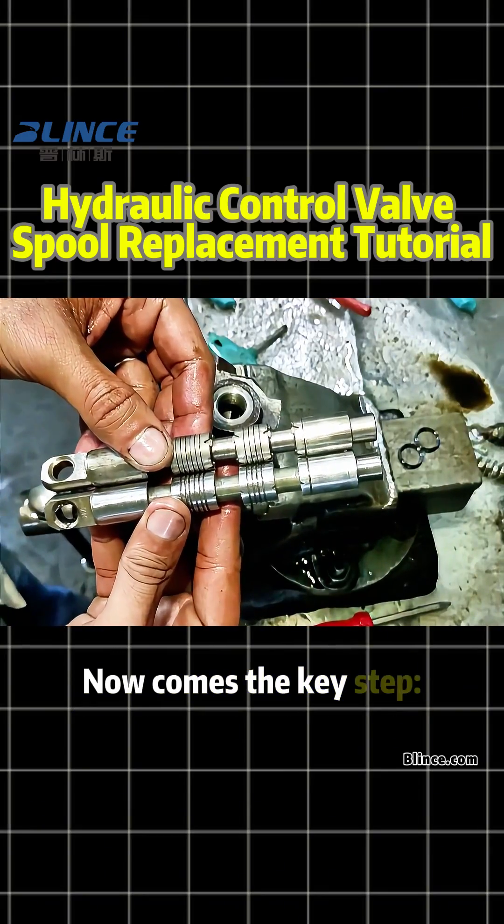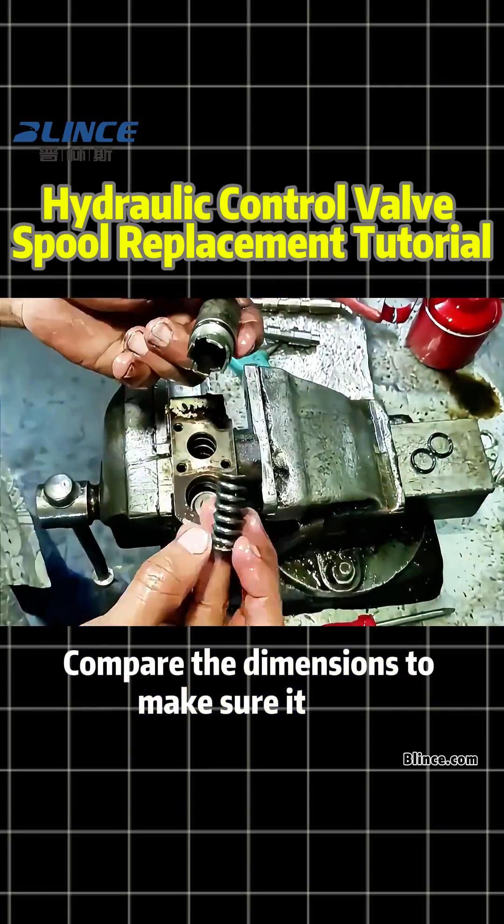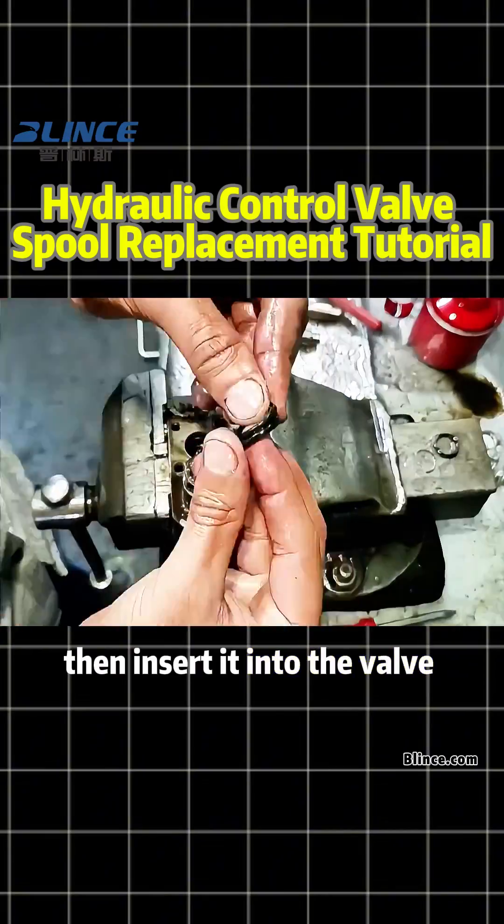Now comes the key step: replace the old spool with a brand new one. Compare the dimensions to make sure it fits, then insert it into the valve body.